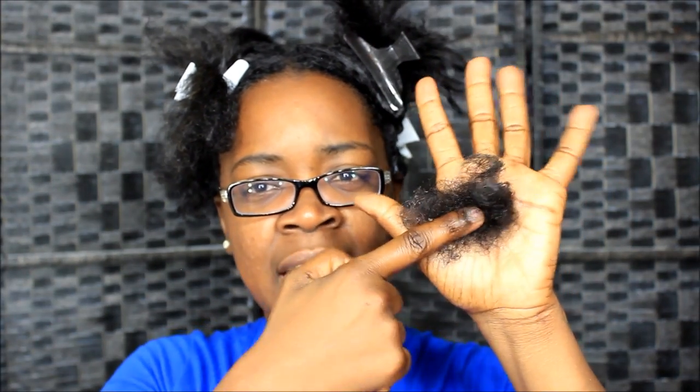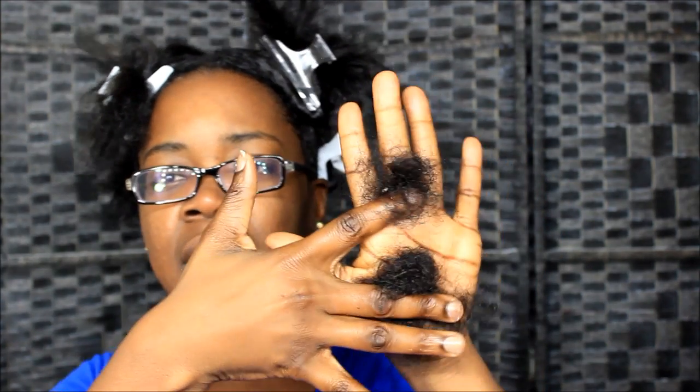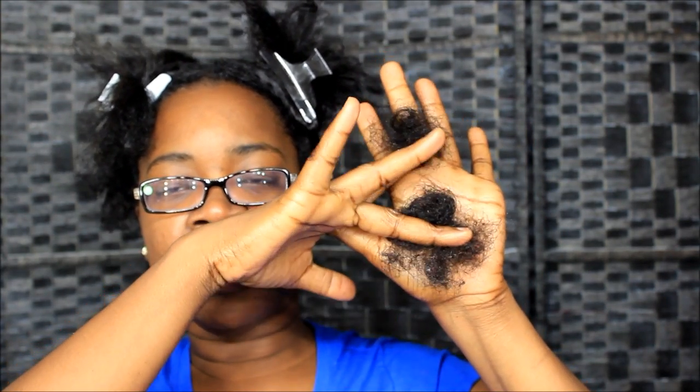I forgot to show you guys how much breakage I got from that whole detangling process. This is how much breakage I got from detangling my hair — which is the average amount, nothing extra, nothing scary. I got some breakage yesterday when I took my hair down — these two little pieces are from yesterday — and this is from today just taking it loose. That's how much hair I lost in the process. Thank you guys so much for watching, and I will holler at y'all later — bye!